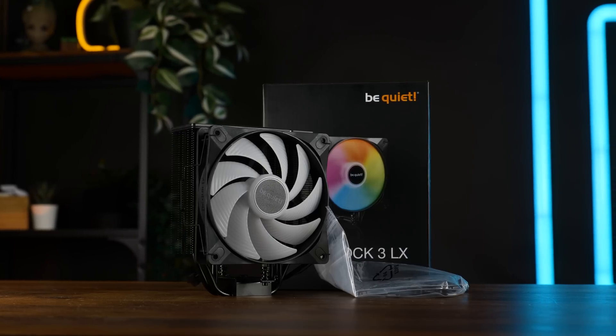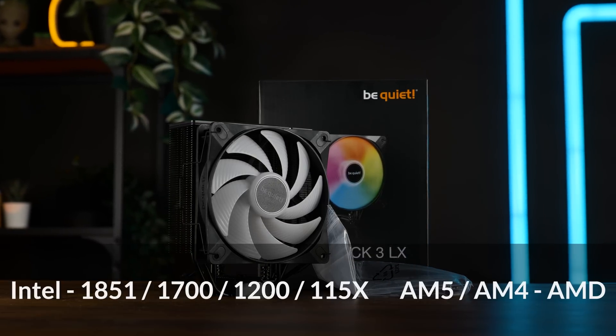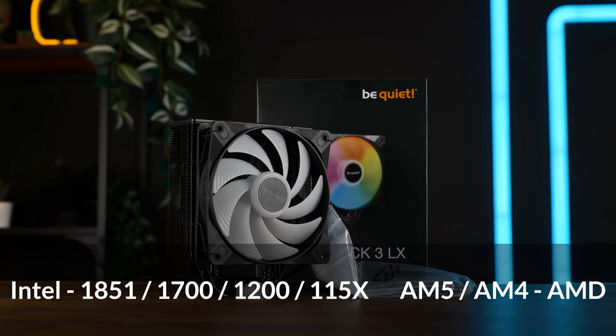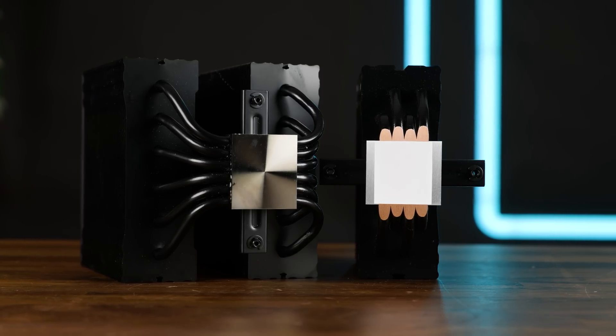The Pure Rock 3 LX comes in a very Be Quiet-style box and includes all the installation hardware for all currently relevant sockets. There isn't going to be any thermal paste included in the box, but Be Quiet pre-applies it onto their base.